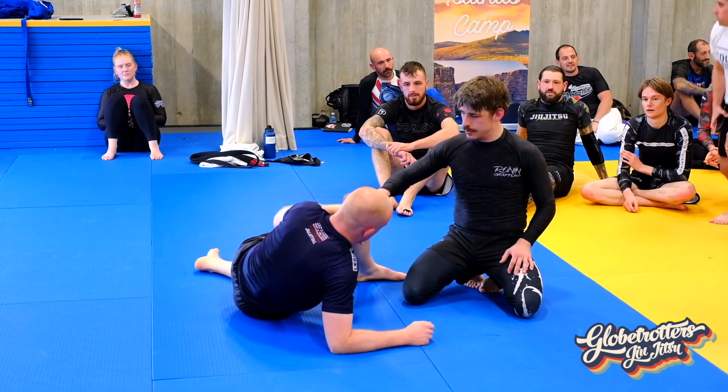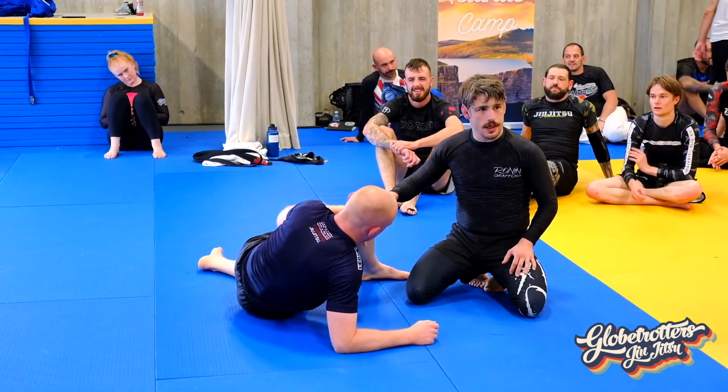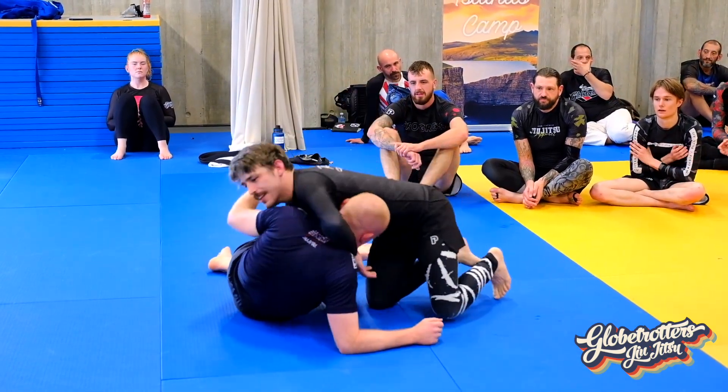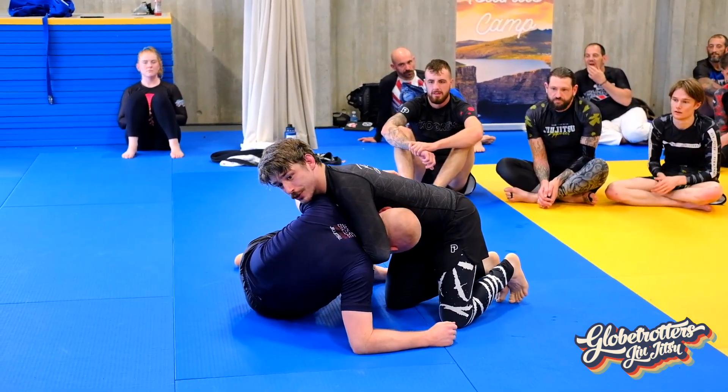Head close to knee — that is the moment in time, as he's just about to get back to his knees, he thinks he's got away. No. That's the timing.